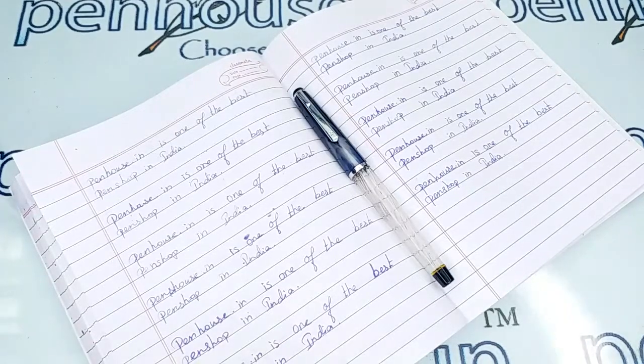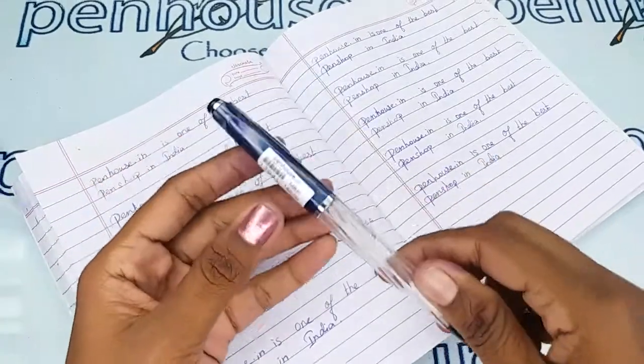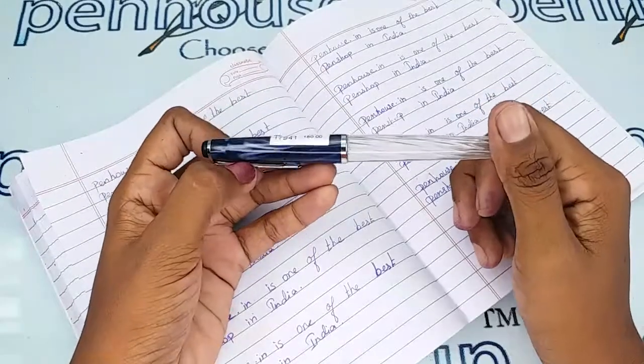Hi viewers, welcome to penhouse.in. In this video we are going to see a short review on the Airmail Valley T67T fountain pen. This video is specifically taken to give a clear insight on the pen, because just with photos you can't fully understand the pen.